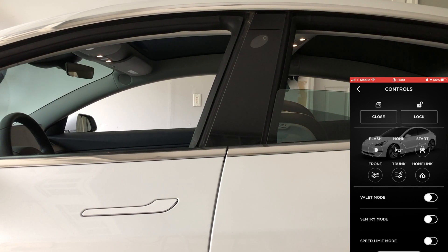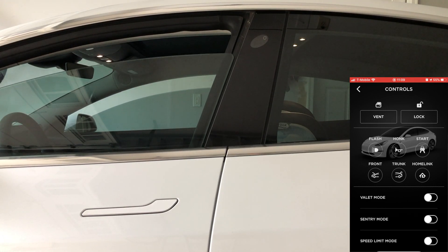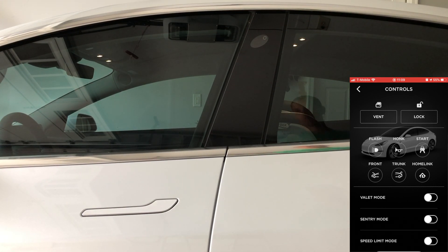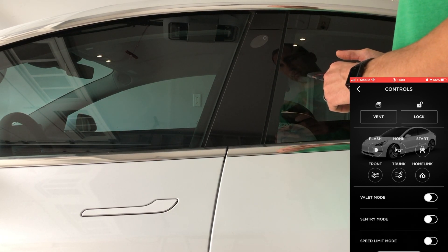So with all the windows down, I was getting that close option. I was able to close the windows completely all from the app, which is great — it's a great function to have.